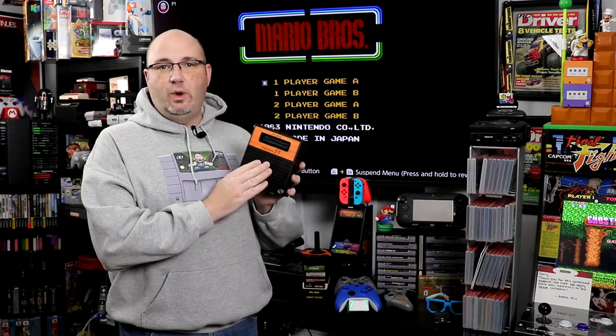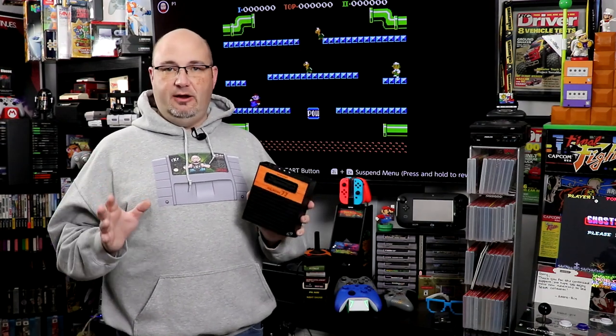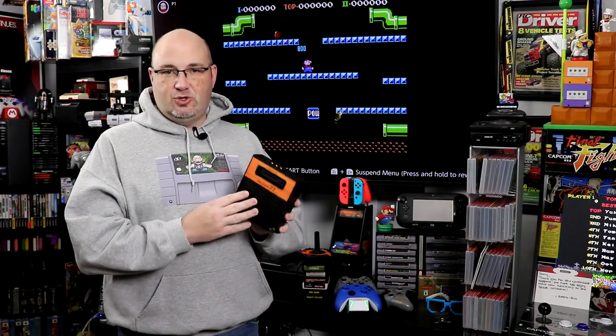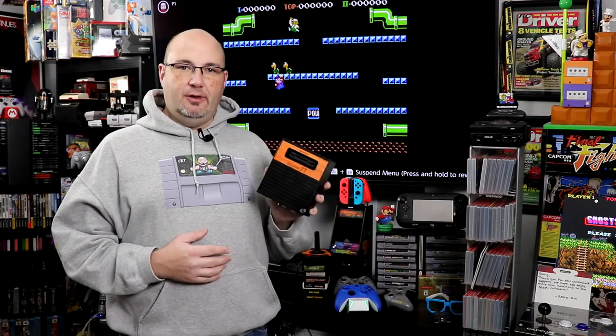Early in summer 2020, John Early requested that we review this. We did the unboxing in September. What's taking so long with this review? Well, this is the third Retron 77 we have used to try to get this review done. The original one used in the unboxing worked for 15-20 minutes, then stopped working. I went to Adrian at Live Action Games, where he bought the system, and he exchanged it. The second unit was dead out of the box, so I sent that unit back to them in early October 2020.